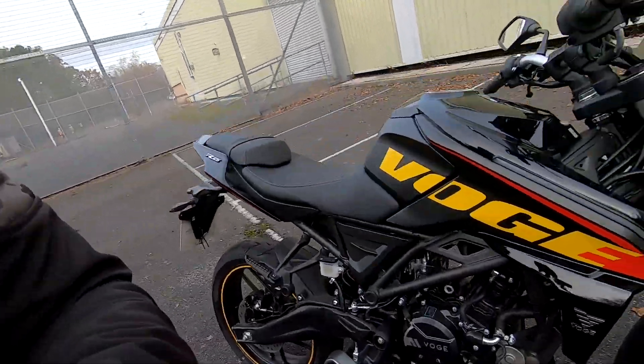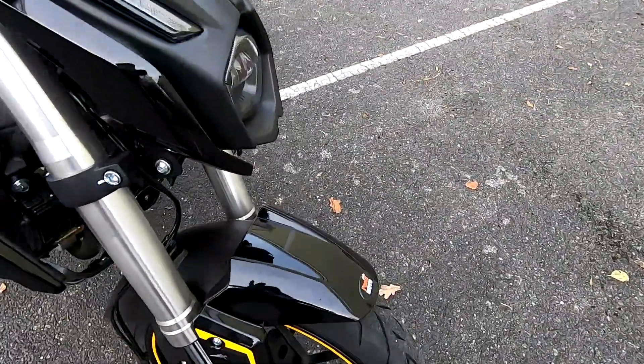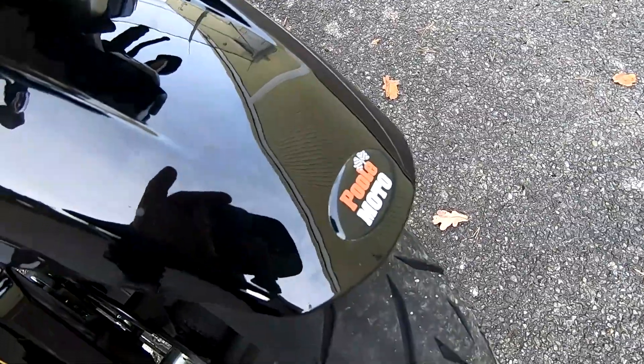Hi guys, Mark here, and welcome today to a review on the Vosges R125. Many thanks to Pool Moto here in the south of England for lending me this bike today.